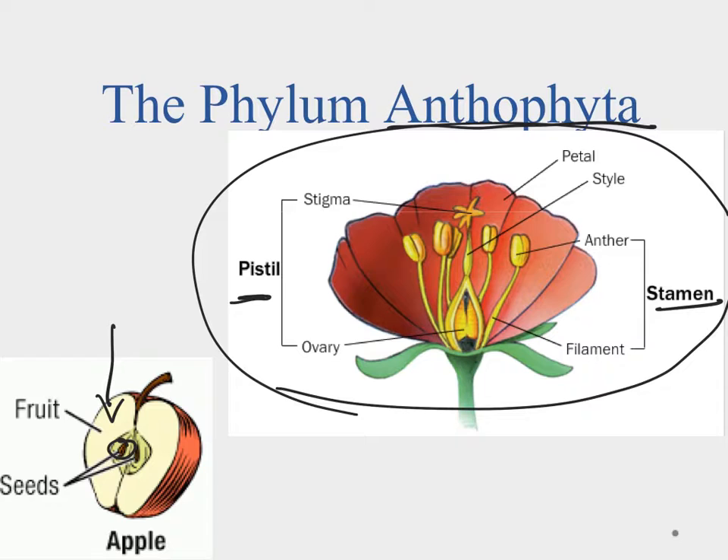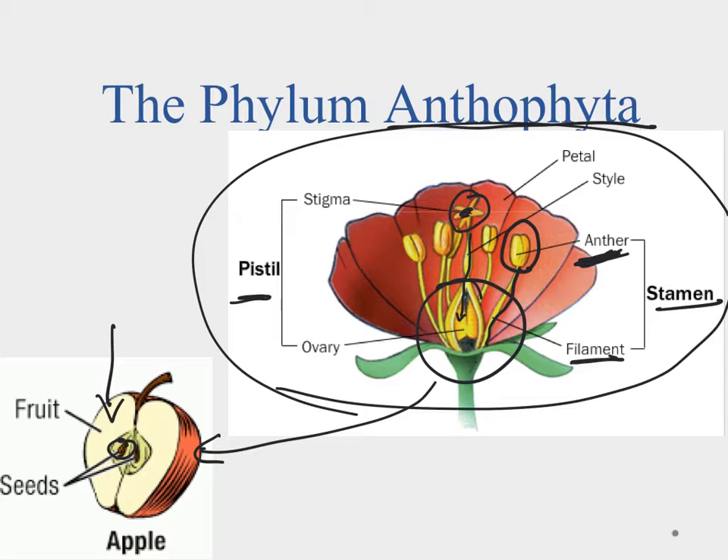The flower has a stamen, which is the male part, with a filament extending upward topped by the anther — that's where the male pollen is. When a bug or bird comes in to pollinate, it picks up pollen from the anther, then travels to another flower and feeds near the stigma, which is sticky. The pollen transfers down the style into the ovary where fertilization occurs, and then the ovary swells and ripens into the fruit. That's how the flowering plants basically work.